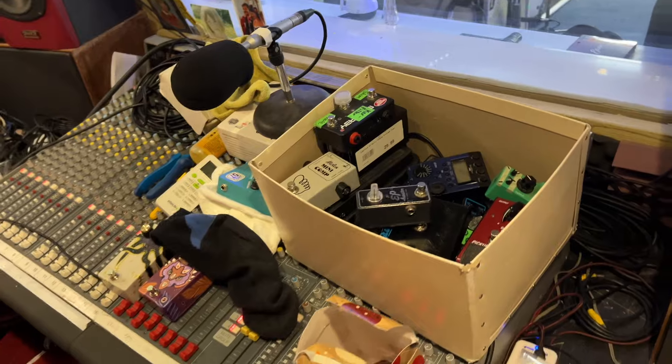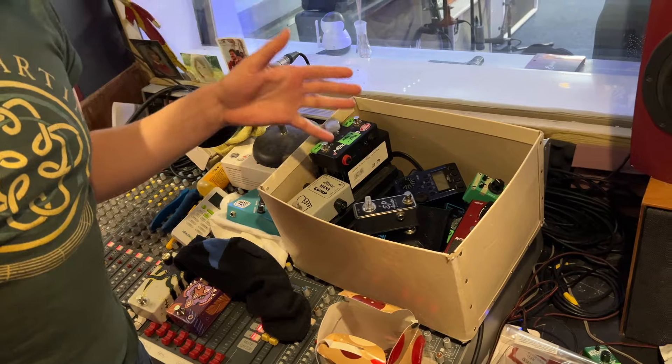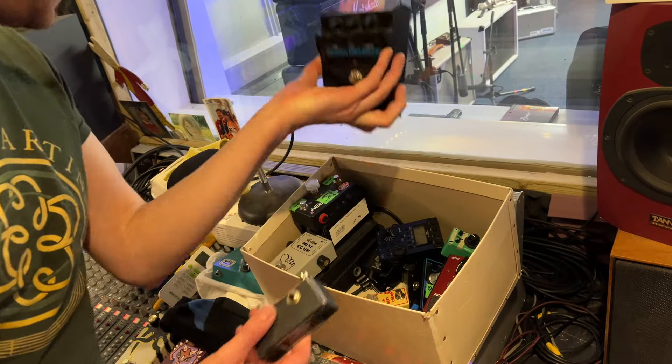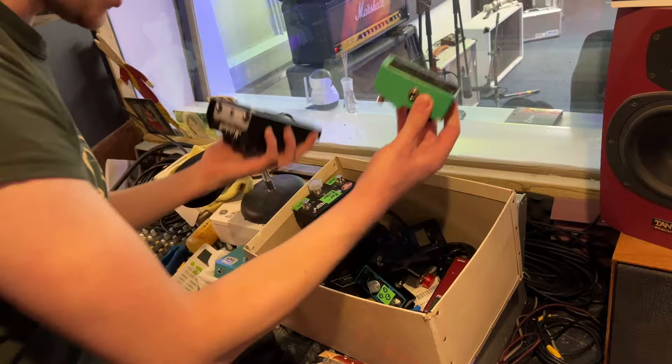Tell us about your big box of pedals. This is every pedal I've ever bought — I've never sold a pedal in my life, and all my pedals are in here. So you may recognise them from previous rundowns of my rig. There are just so many pedals of various different types. Do you have a problem? I don't have a problem, I have a solution.